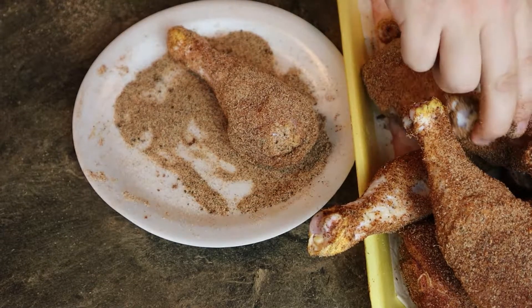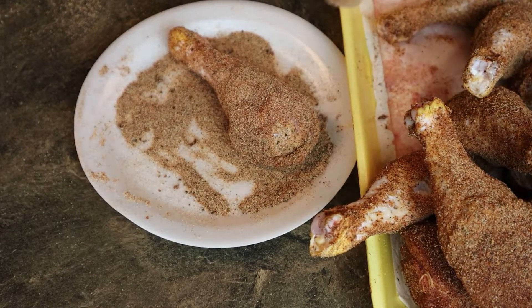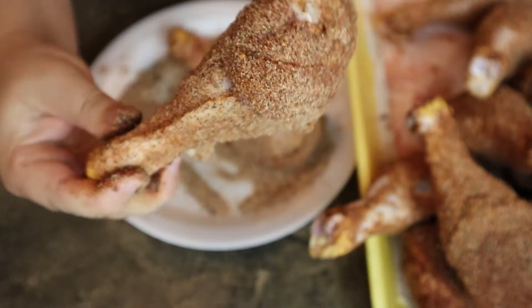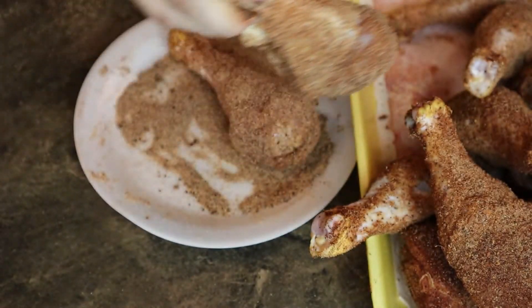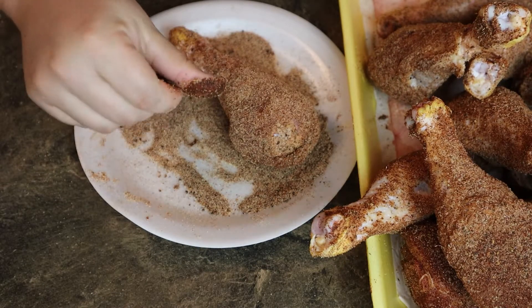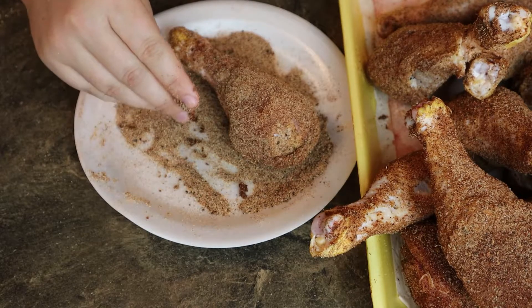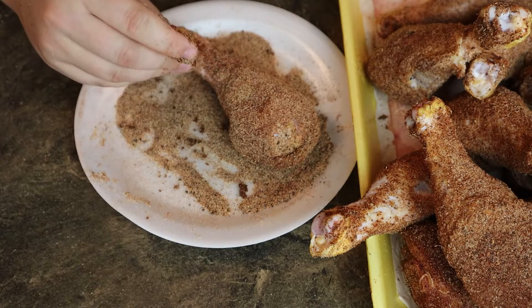All right, so here we are — perfectly seasoned chicken. There's a nice coating on all sides completely surrounding the meat. Now that the seasoning is done, we need to wrap up the chicken and put it in the fridge, let it sit for about 12 to 24 hours maximum, and then we're gonna take it out and cook it.